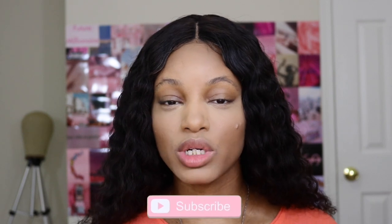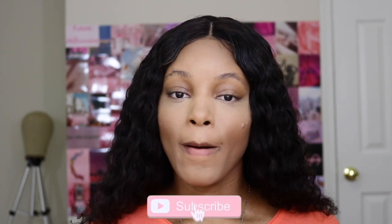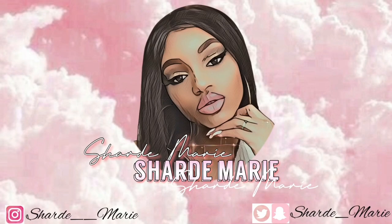Hi guys, welcome or welcome back to my channel. My name is Sharde Marie. If you are new here, welcome! From the title of the video, we are doing my July BoxyCharm unboxing. My face is halfway done because I already looked in the box to see what I've received, so if you are curious to see what I received for the month of July, continue watching.